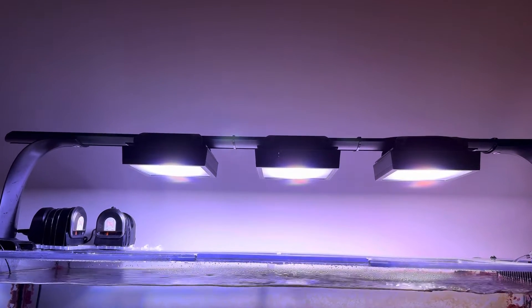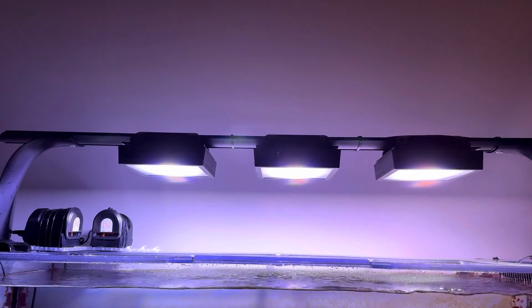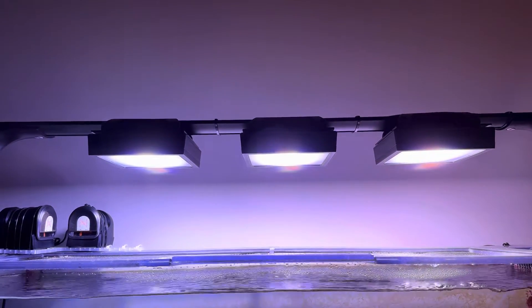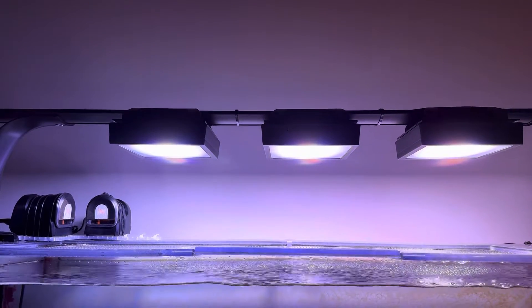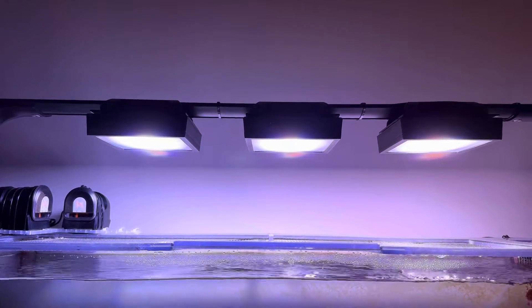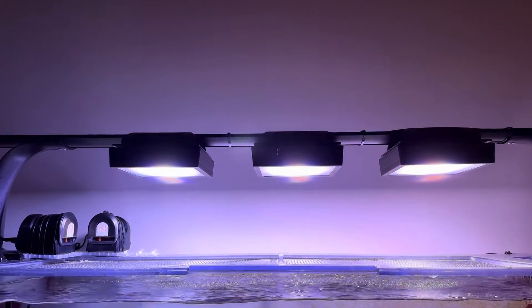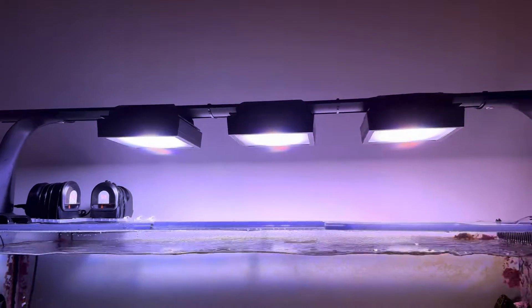I figured I would do a review of my three Ecotech Radion XR15 G6 Pros — quite a mouthful. I've had them on my tank now for about six months, and they replaced a Kessil A360X and two Hydra 32s from Aqua Illumination. I've had plenty of different lighting, and I do like these best, but I did have a little issue with them at first, which I'll get into as I go.